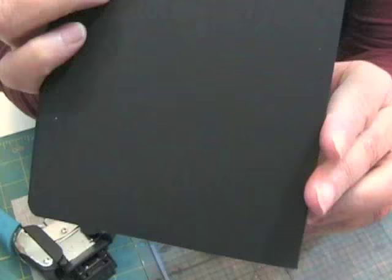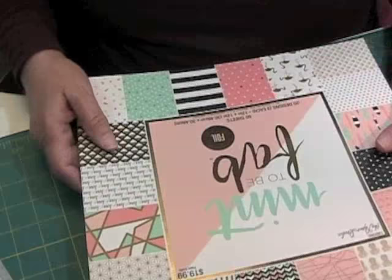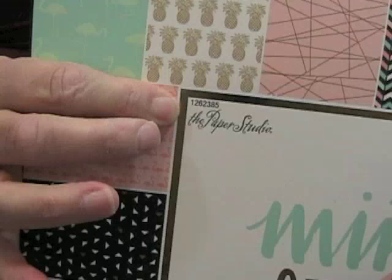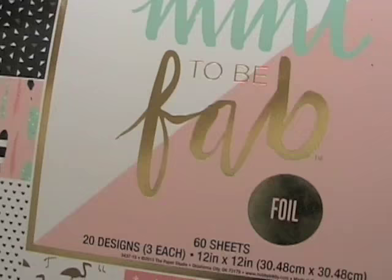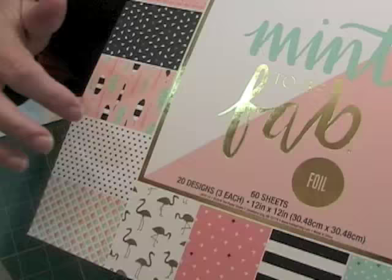This paper pad is from Hobby Lobby, and it's the Paper Studio brand. It's called Mint to Be Fab, and it's a foil one. There are 60 sheets in here — three sets of 20 designs — and it's 12 by 12.